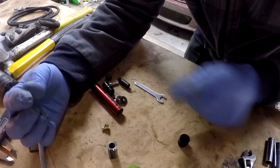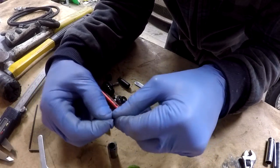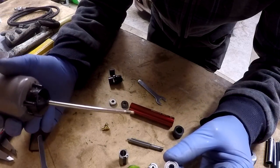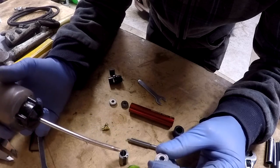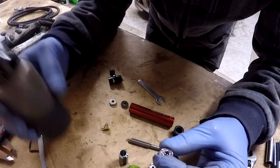So now I'm going to reassemble this in detail and explain everything once again. For the first step we are going to reinstall the bearings onto the front of the motor shaft, and then we are going to install the chuck. I'm going to put a little bit of lube here on the bearings.